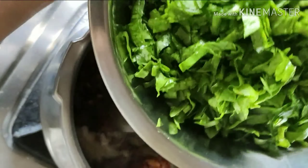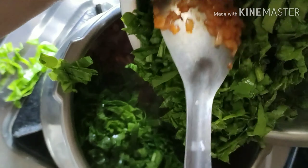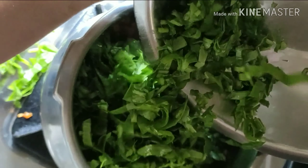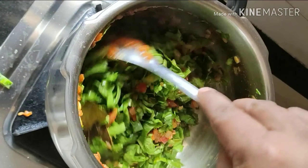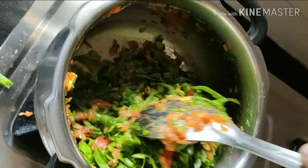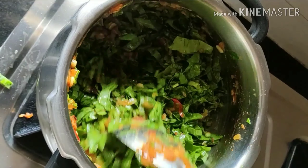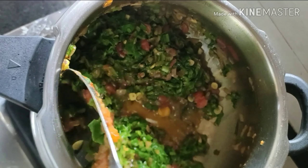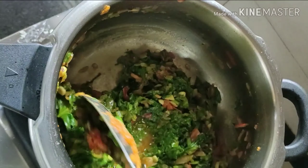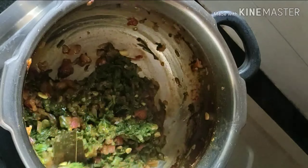Once our tomatoes turn mushy, it's time to add in our freshly chopped spinach. Now we will blend the spinach into the masala nicely and keep sauteing on medium flame. After a while you will notice water releasing from the spinach. We will keep sauteing until our gravy turns semi dry.